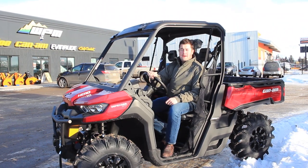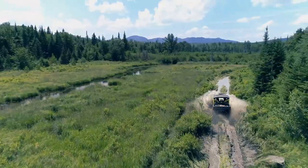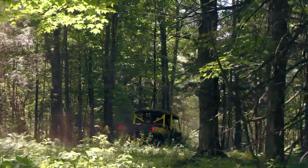Hey guys, it's Colton here at WPM in Westlock with the Can-Am Defender, the ultimate machine for work and play. This machine is ideal for anybody who wants to get work done and have a good time doing it.